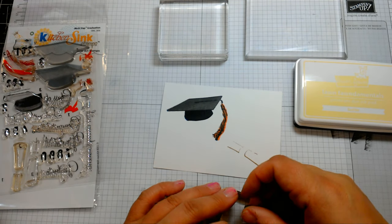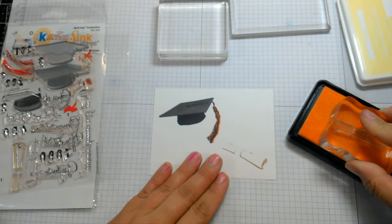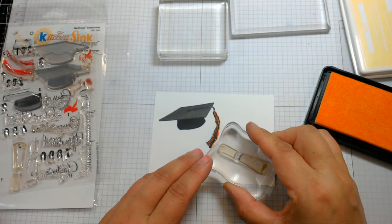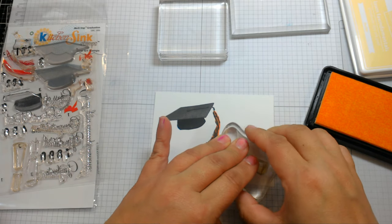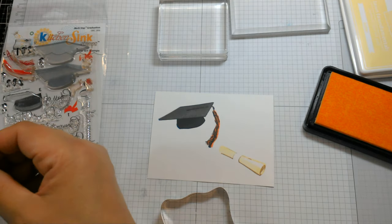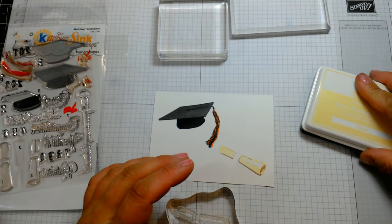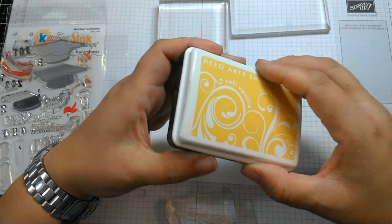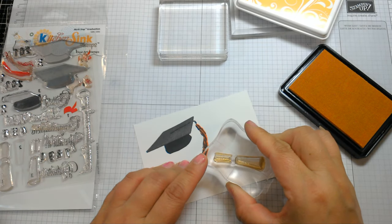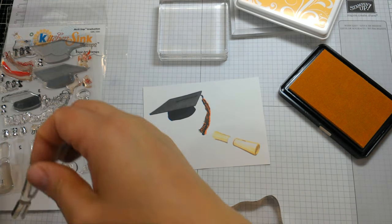Then go in with number one using Lawn Fawn Butter, a very light cream color. It's easy to line up because the lines are already there from the third layer — I know exactly where to position it and it lines up beautifully. Since this is such a light color, stamping the outline first was key. Then I go in with the second layer using Hero Arts Soft Vanilla — very easy to see through and add that little bit of dimension that makes the diploma look like a rolled-up piece of paper.